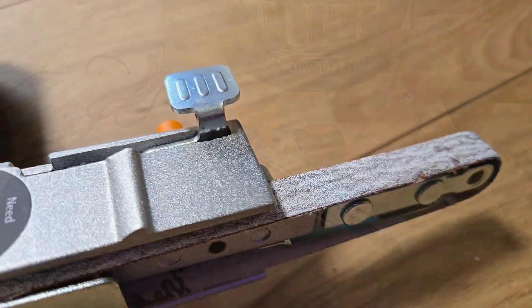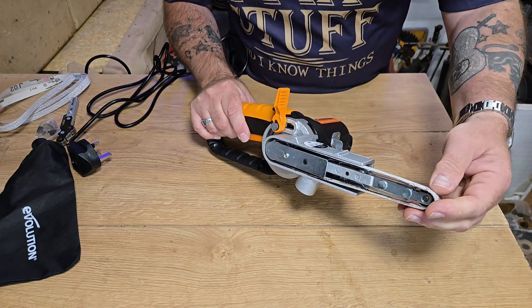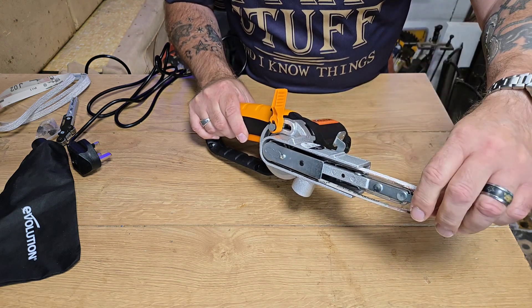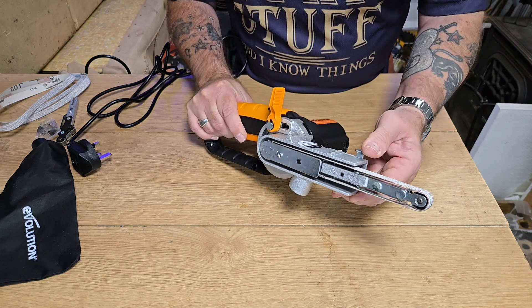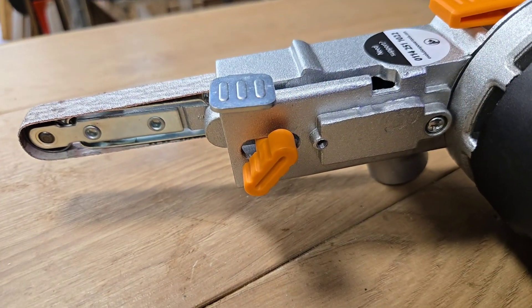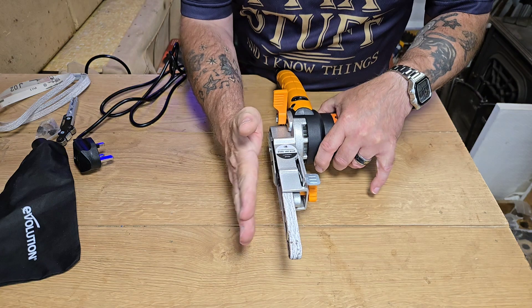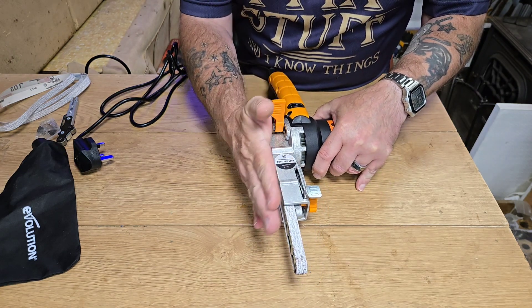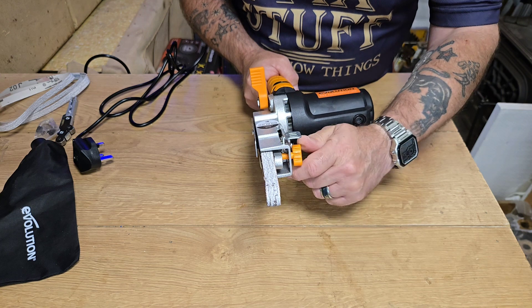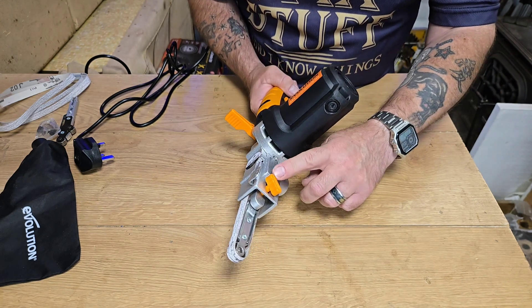We've got a lever here - that's the belt release. That's to release the tension on the belt so you can take the belts off and change them, just like on a normal belt sander. Then just push it back to put the tension back on again. And on here, this knob is the one you use for tracking. So if it's going off to one side, just give it a little bit of a start up and see if it's going off centre, left or right, and just give it a little turn one way or another. Only a little bit at a time, and that will do your tracking.